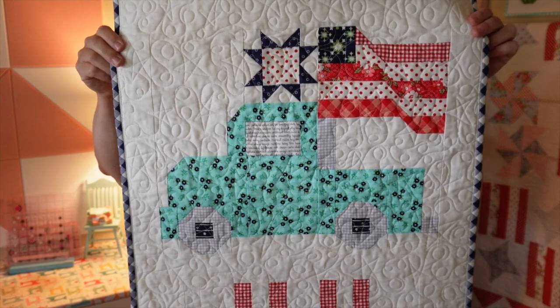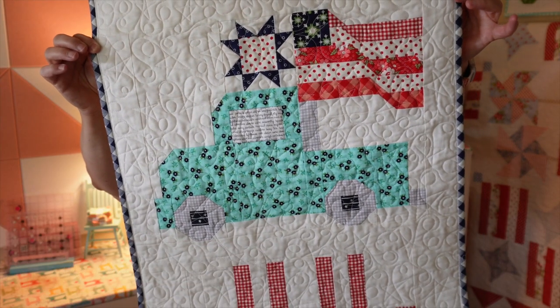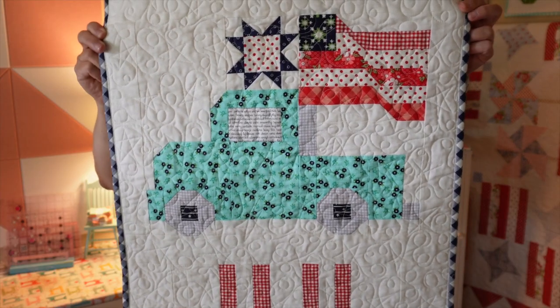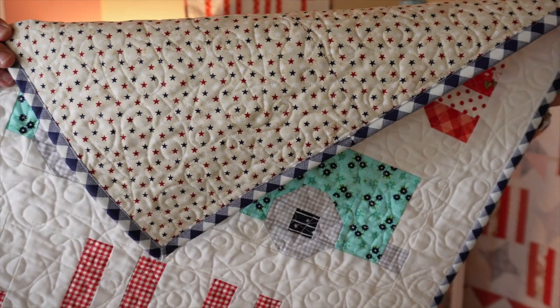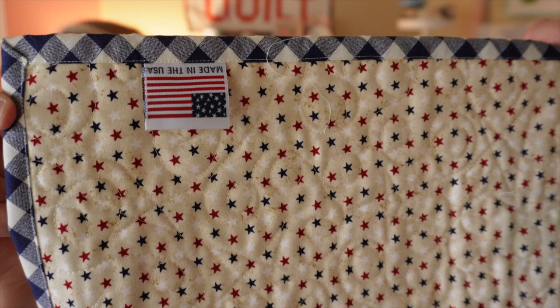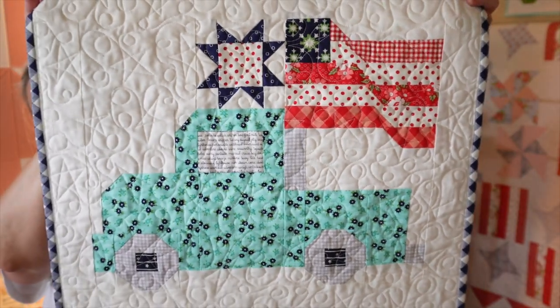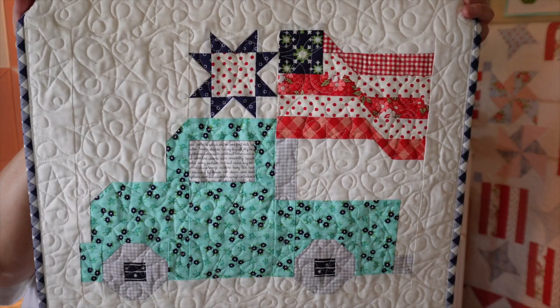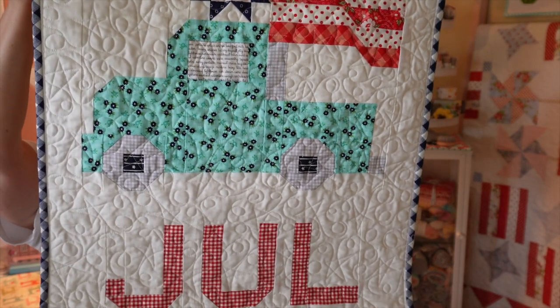Thank you guys for all your purchases. Here's our July Truck of the Month — I did this series last year using that cute vintage truck, and of course I had to put the flag in it. I do have an alternate pattern for this one as well. For the backing I used a cute star print with a navy gingham binding, and an adorable little label from my Liberty box from Fat Quarter Shop. All of the fabrics were from my stash — mostly Bonnie and Camille, with Moda Bella 9900-97 for the background.